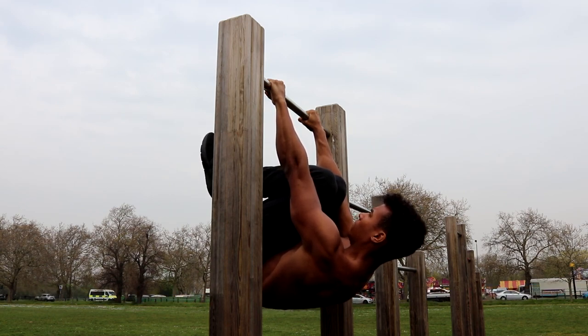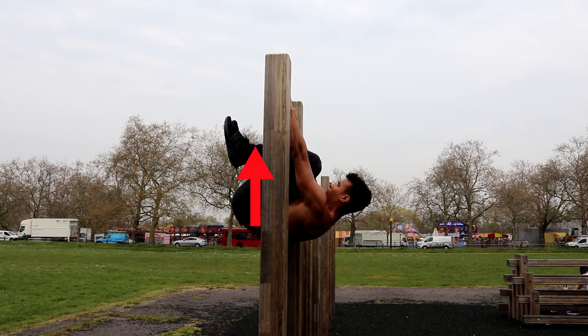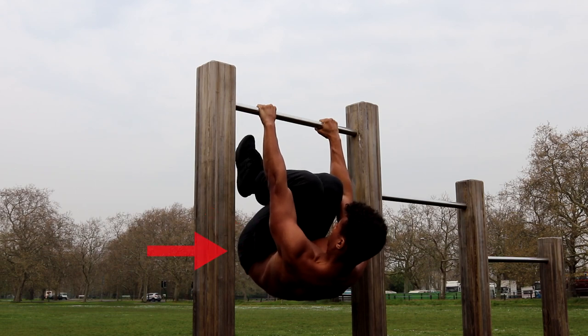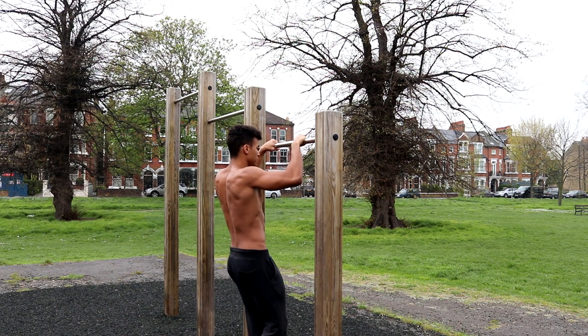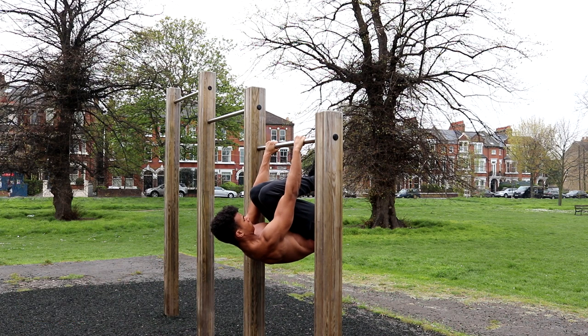When holding the tucked front lever, make sure your back is parallel with the ground. Consciously think about driving your hips up, keeping your core engaged, and squeezing your glutes. These tips will not only help you hold the tucked front lever for longer, but will also make it easier to progress with your front lever in the future.